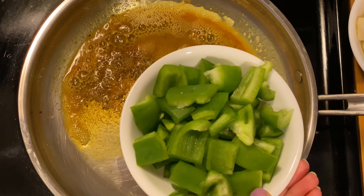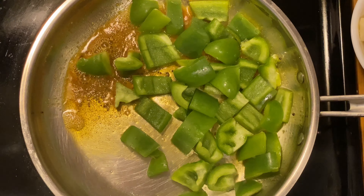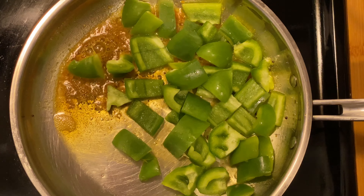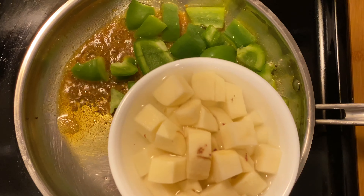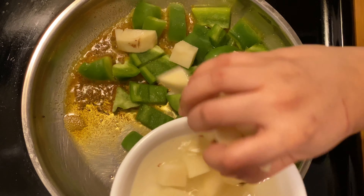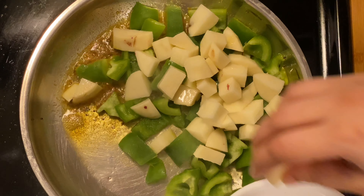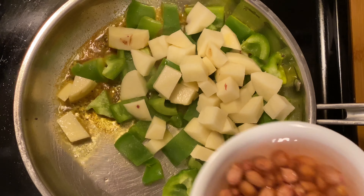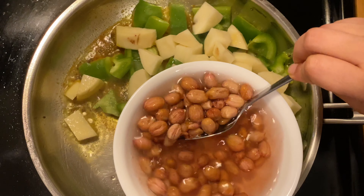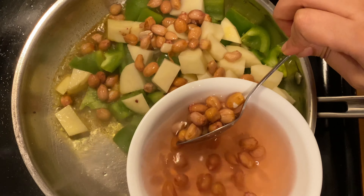Now add capsicum cubes to it — I have taken one medium sized capsicum and diced it. Now I am adding potato cubes; we don't need to chop these finely. Followed by potatoes, I am adding soaked peanuts. I have soaked raw and unroasted dry peanuts in room temperature water for about half an hour.